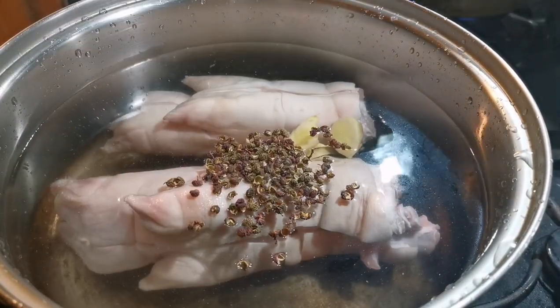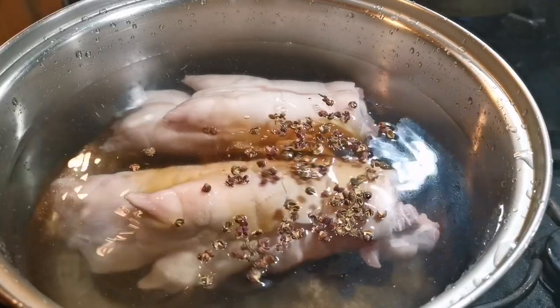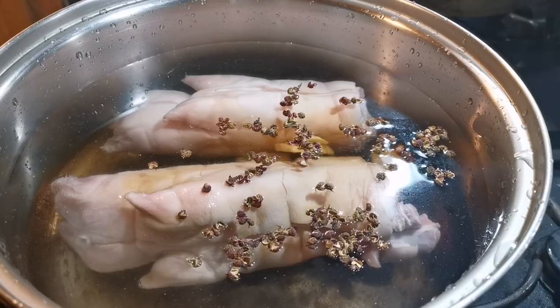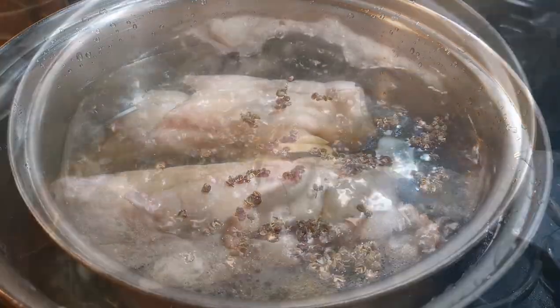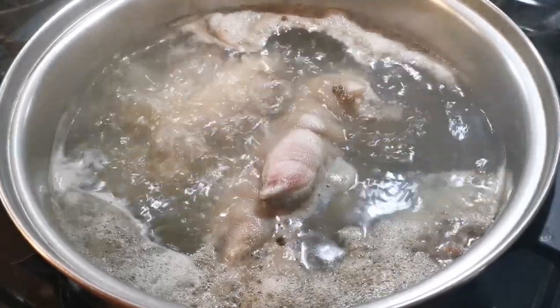We need to pre-cook the feet first to remove blood and other odors. Start with cold water, add some Sichuan peppercorn, ginger slices, and cooking wine. Boil for 10 to 15 minutes, then take the feet out and wash clean.